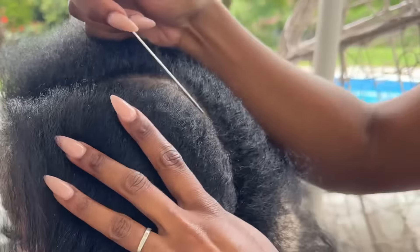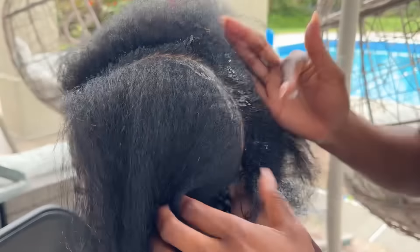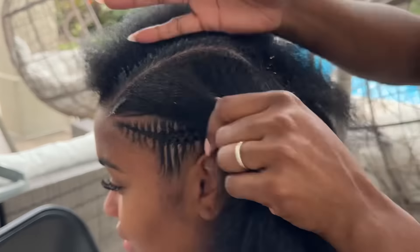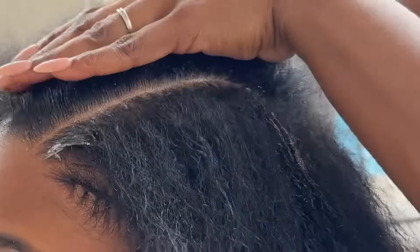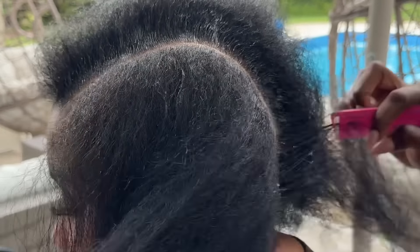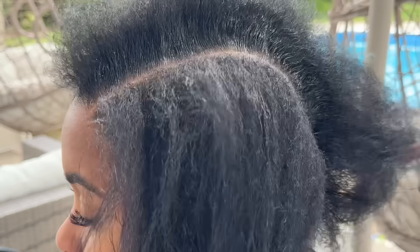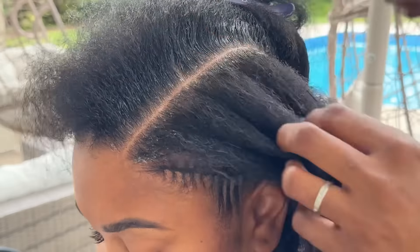I love doing nice, detailed, neat parts and I credit that not only to skill but also to the comb, which helps tremendously. I can be a little bit particular about my parts, and the comb definitely helps. Nice clean parts make a big difference in your styling. Now we're going to take a quick commercial break.